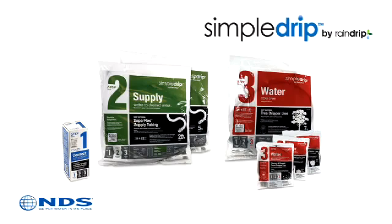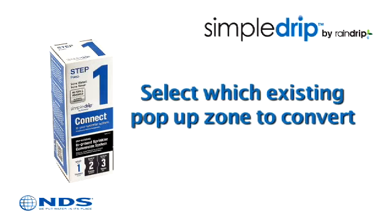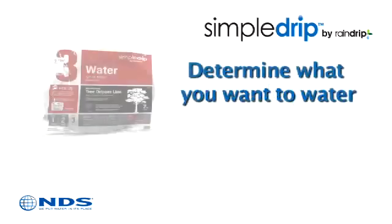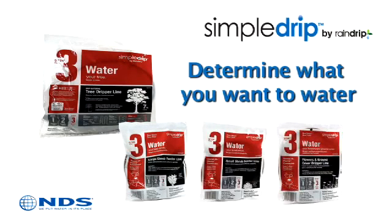The pre-assembled solutions don't require any specialized irrigation knowledge or equipment. All you need is to select which existing pop-up zone to convert, determine the area to water, and finally count the number of trees, shrubs, or ground cover beds to water.